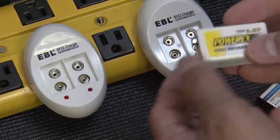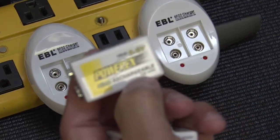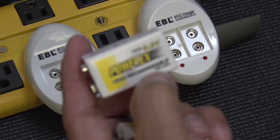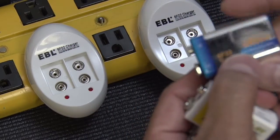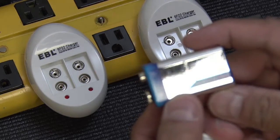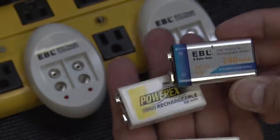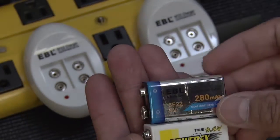One thing to note is that this PowerX battery is 230 milliamps but weighs 1.9 ounces, versus the supposedly 280 milliamp EBL battery which only weighs 1.1 ounces. I don't know what the explanation is for that.